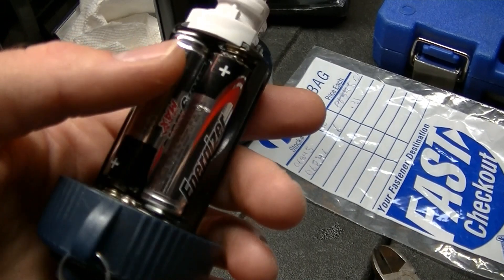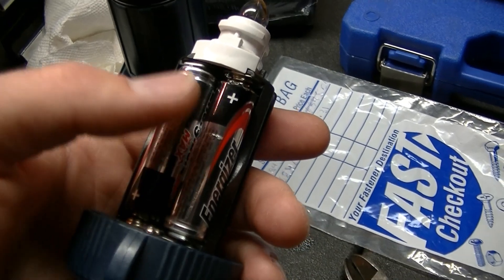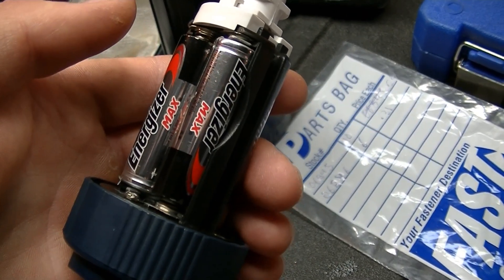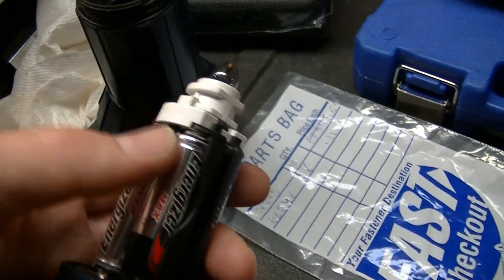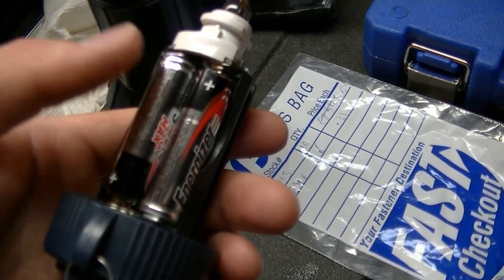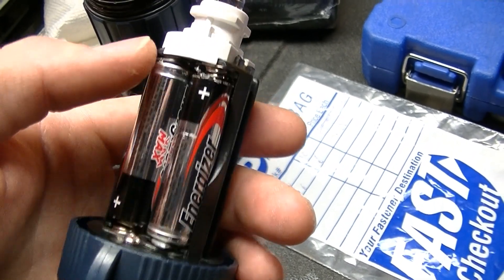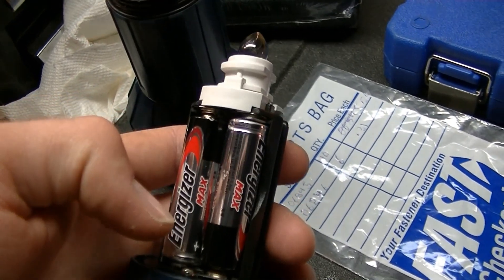Once these batteries die, I'll be using rechargeable batteries because I've just bought a whole bunch and I think disposables are kind of a waste of money. I can understand if there was a long-term power outage and you had a stockpile of them, since they hold their charge longer than NiMH rechargeables. But for most situations, if you have a lot of rechargeable batteries and keep them fully charged, you'll be fine.